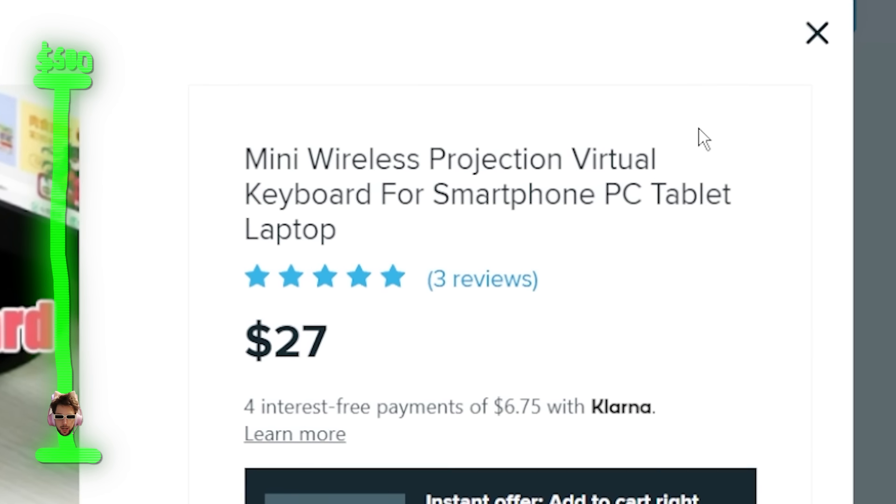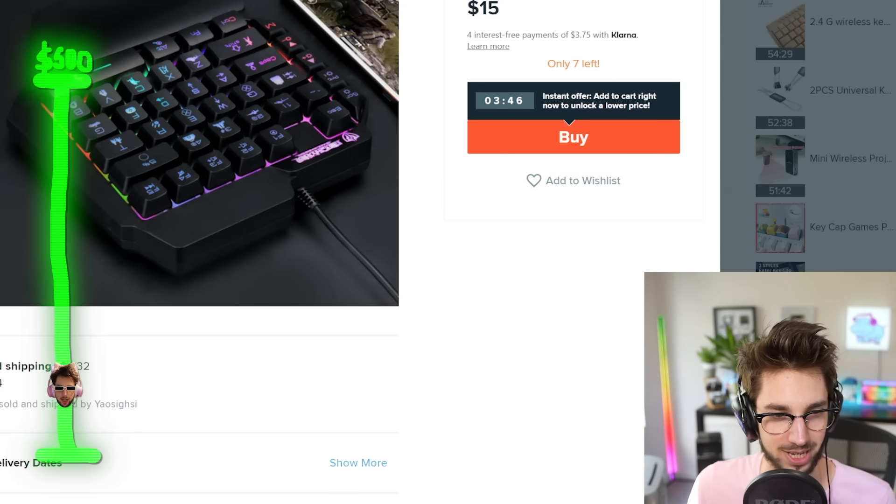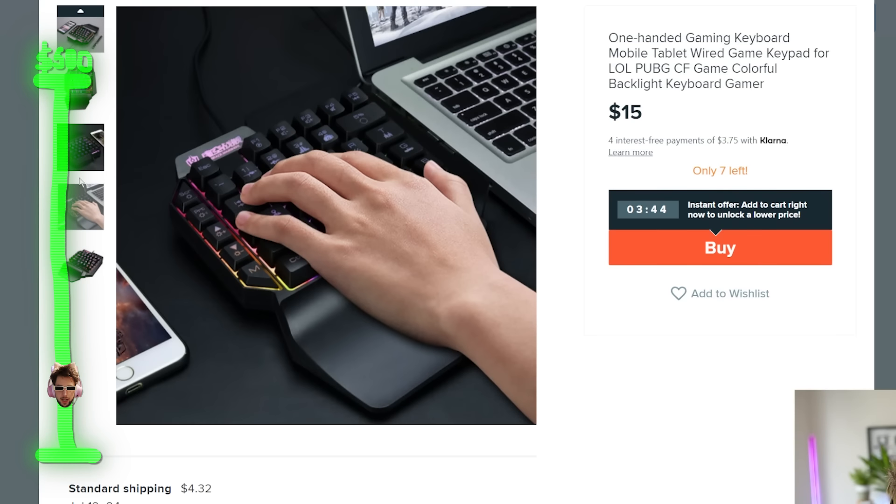Personally, I'm a bit of a Pikachu myself. Mini Wireless Projection Virtual Keyboard for Smartphone PC Tablet Laptop — I want to see if I can take this thing into Valorant and maybe get a couple kills. Is this mechanical? There's no way it's actually mechanical. This has got to be Membrane. I'm buying it.